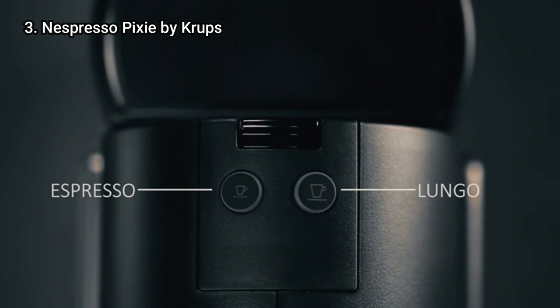As with all coffee makers, a descale will be required to help maintain the machine after every thousand capsules.